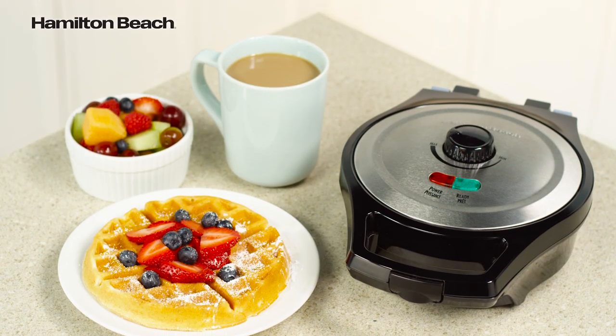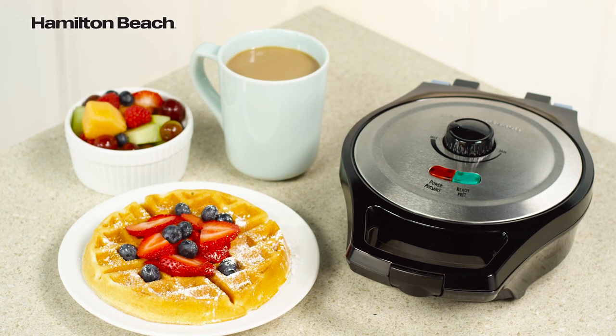You'll know when it's finished with the easy-to-read on-and-ready lights. Now that's good thinking!